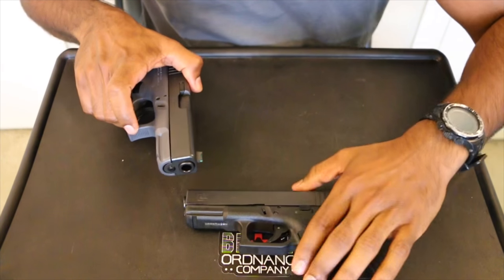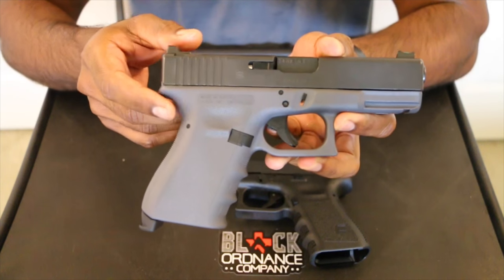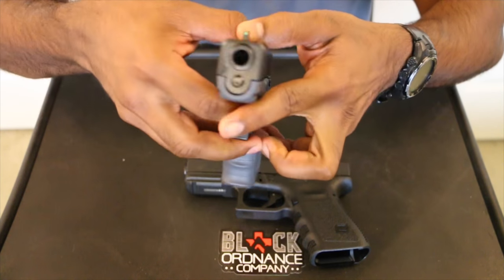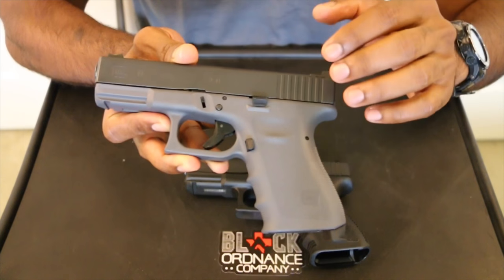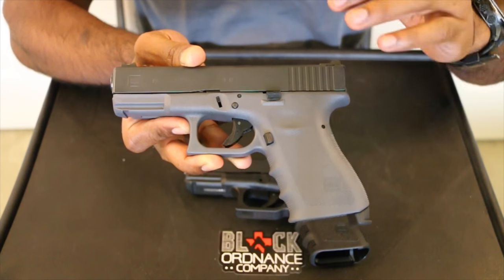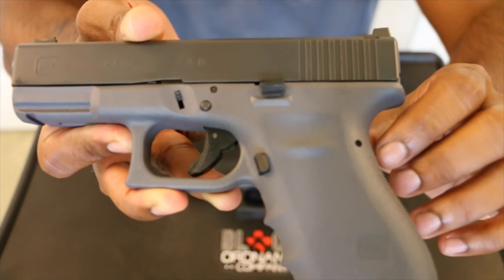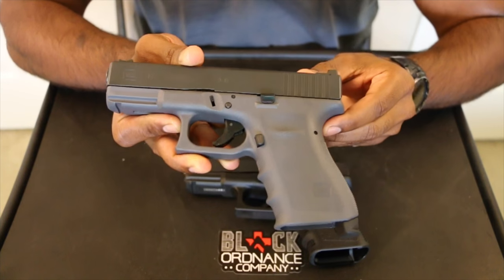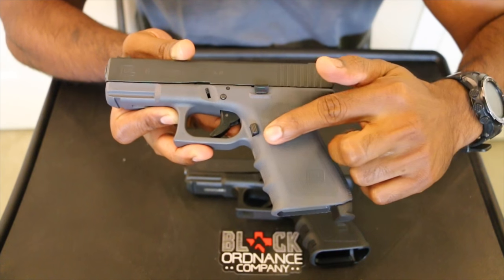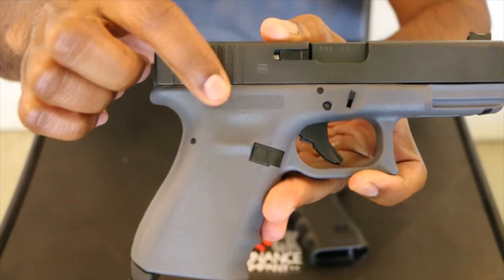So we'll put the standard G19 over here so you can see it, and then take a look at the Vickers version. The Vickers G19 — this is the second edition — you can tell it's a little bit different right off the bat when you open the box. You've got a different color frame, the gray frame. Mr. Vickers got with Lipsy's and decided Gen 3 is the way to go, but they wanted to keep that RTF texture frame. It has that little dot pattern — very rough in your hands, really gives you a good grip.